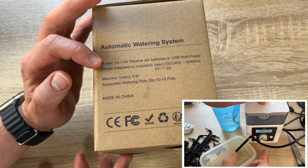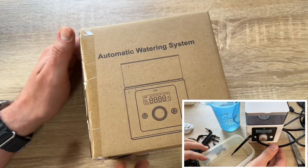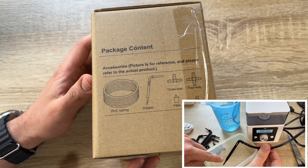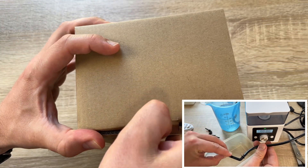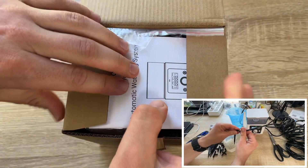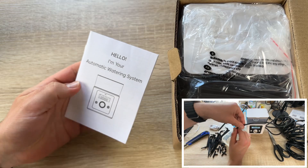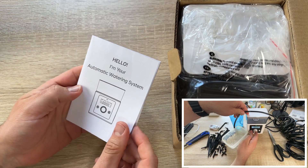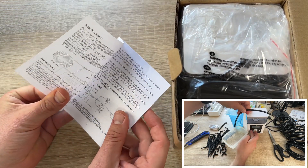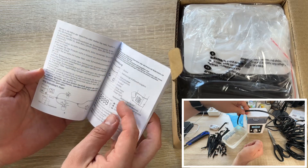The power adapter accepts input from 100 to 240 volts. USB-C provides 5 volts at 50 or 60 Hz; output is 5 watts at 2 amperes — the adapter is not included. Working temperature is 0 to 40 degrees Celsius (32 to 104 degrees Fahrenheit). Machine output power is 5 watts. The device size is 109 x 19 x 142 millimeters — compact enough for easy use.